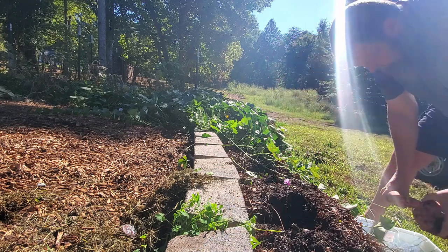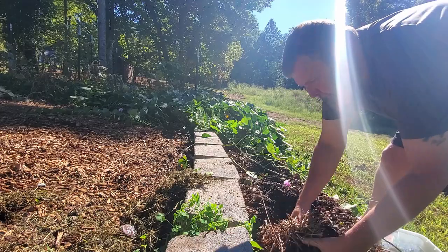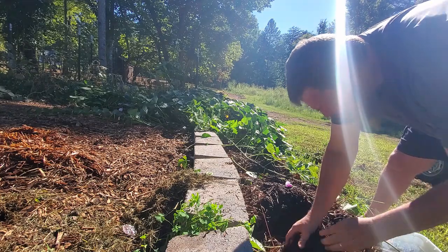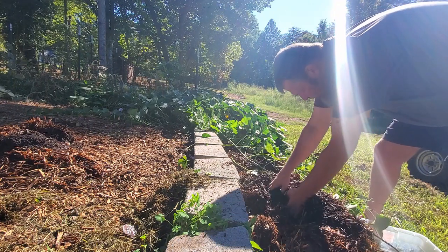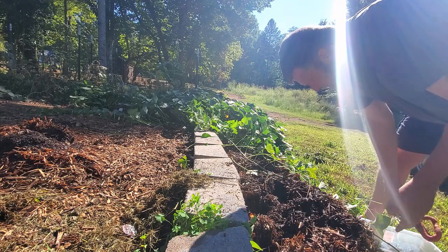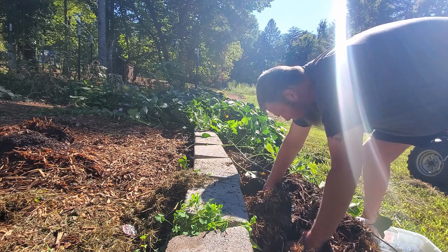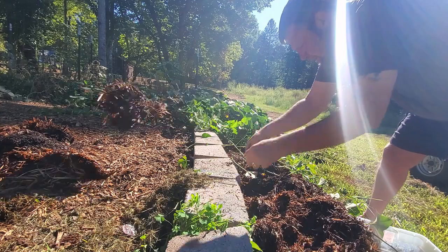That's one sweet potato, guys. Let's dig into here a little bit. You can see how that's all nice rich compost — it's just all going to go into my garden bed to get tilled in for next year. Oh, there's another one. Here's a good one. A little one — a French fry sweet potato. I just broke one off there. Another little French fry type one.